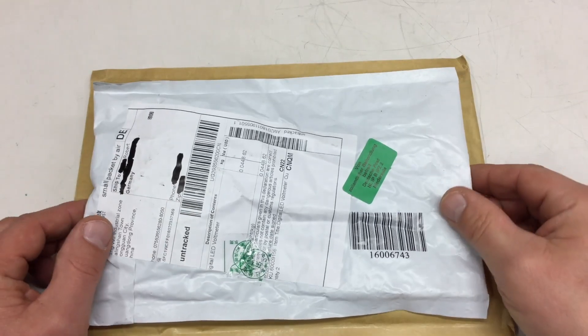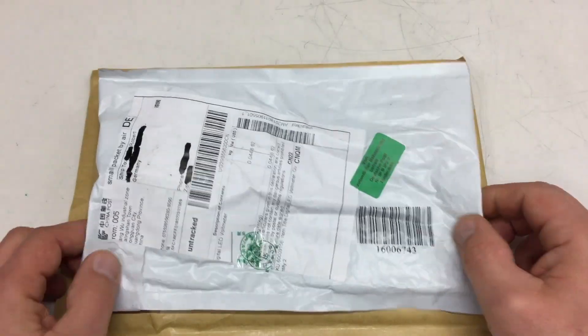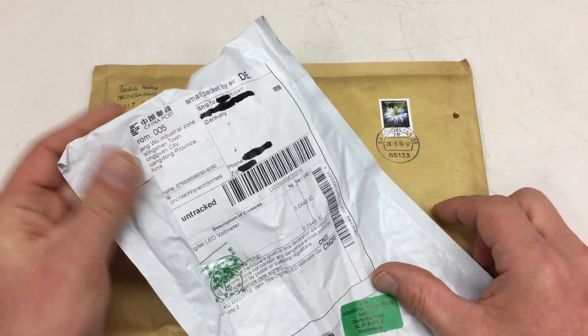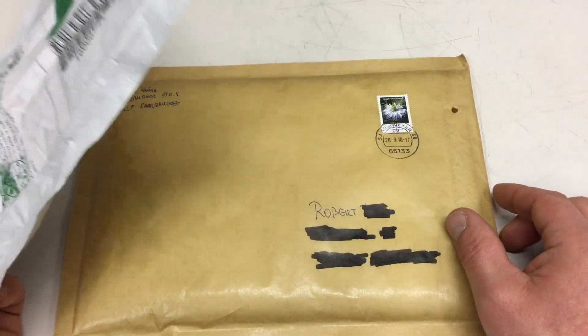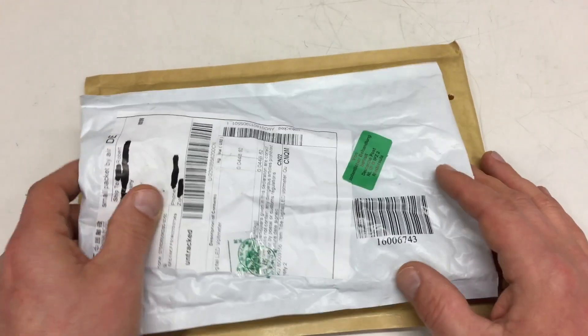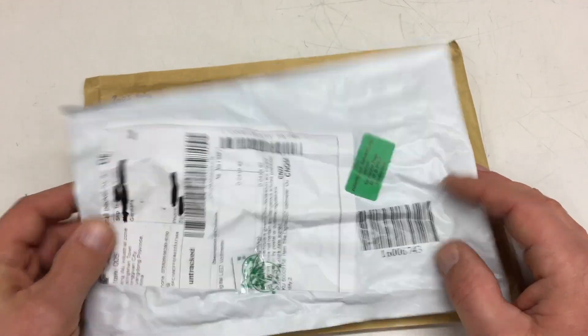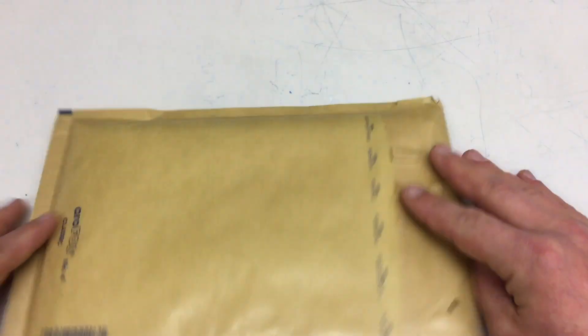It's post back again — two packages, one obviously from China and the other from inside Germany, and I have no idea what that is, so let's open that one first.